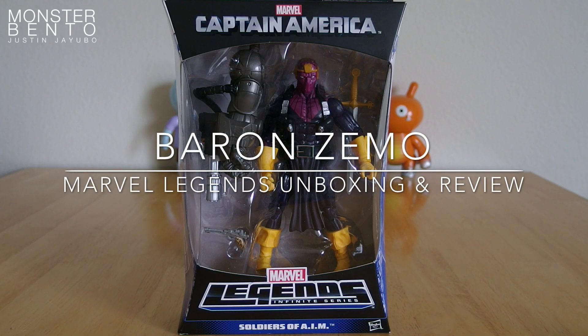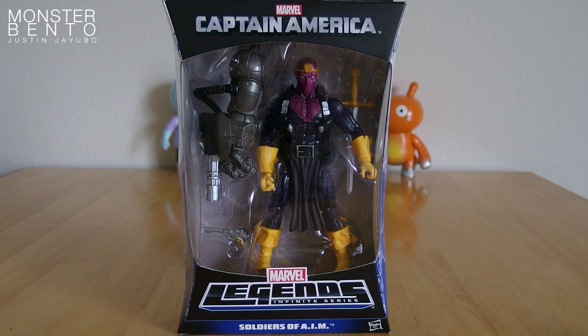This video is going to be on the Marvel Legends figure of Baron Zemo. He's part of the Captain America Soldiers of AIM group with the name Soldier. And he comes with the Mandroid Build-A-Figure part, the right arm.